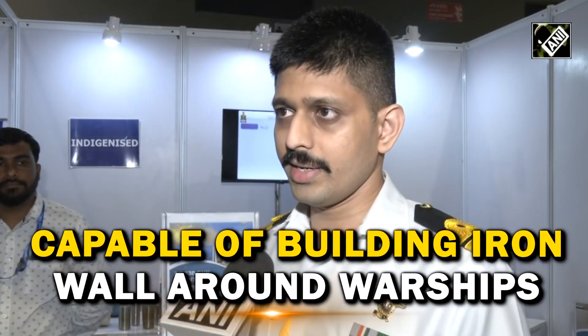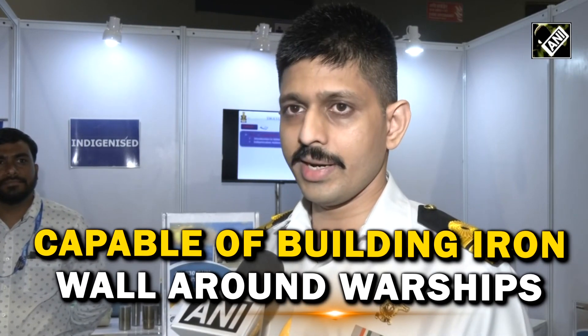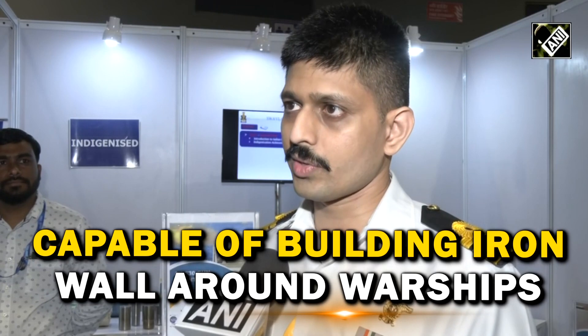It has 300 steel balls, which on detonation will spread, creating a wall of balls that will destroy the drones.